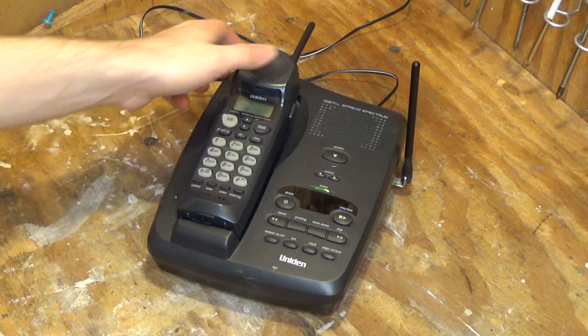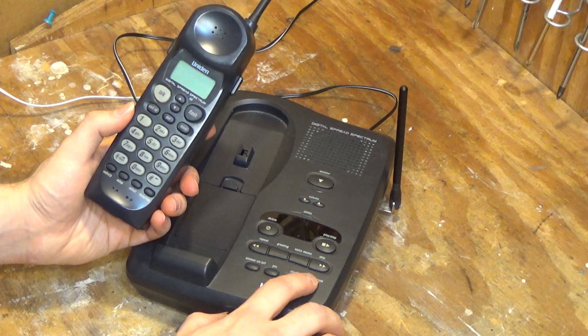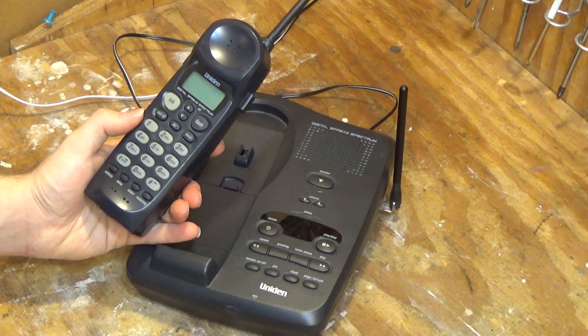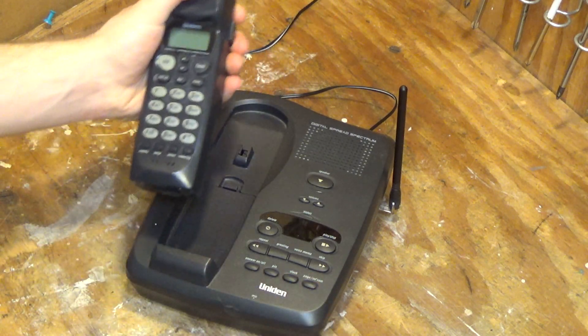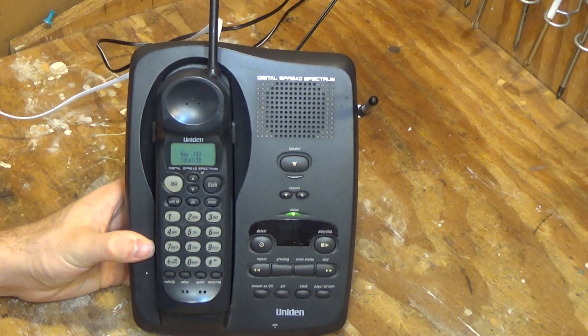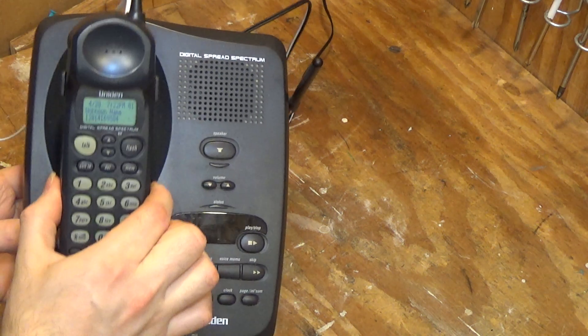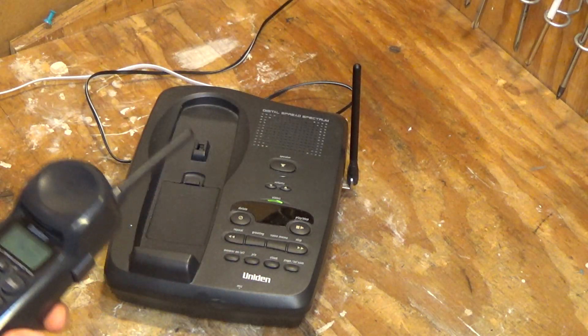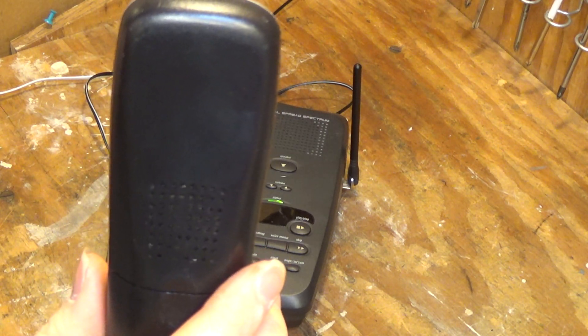Let's connect the phone line here and see if it wants to work. It's not taking a page. Let's see what happens when we call it. Okay, it is ringing. We did get Caller ID. Hello, hello, hello — so it looks like the major important functions work, such as getting a call.